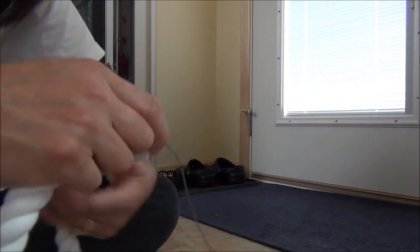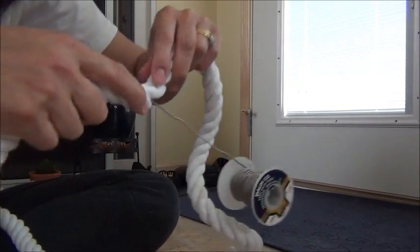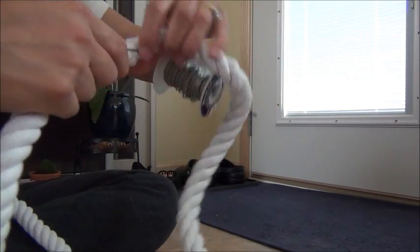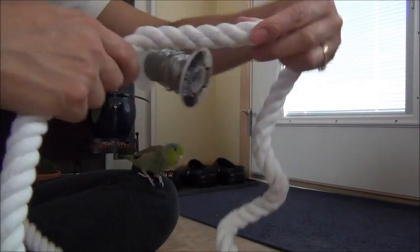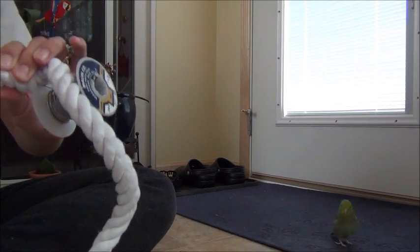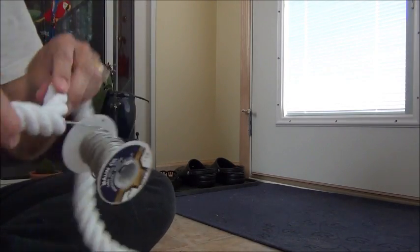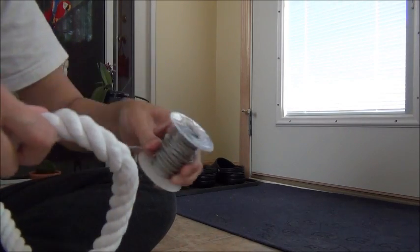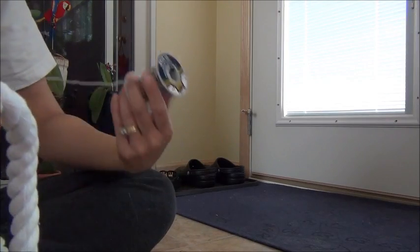I used a horse lead because that's the only thing I could find in my own length. Otherwise, what I've also done is gotten dog rope toys, unknotted the knots, and used those — and those worked out. That was Wasabi who just bit me. That was very bad of him because apparently he doesn't like what I'm doing. You can hear him chattering in the background. Naughty bird.